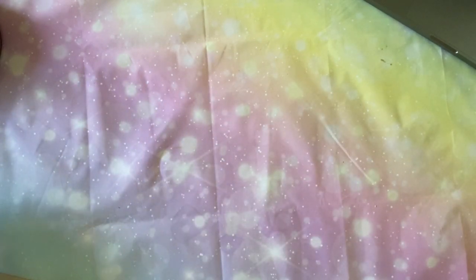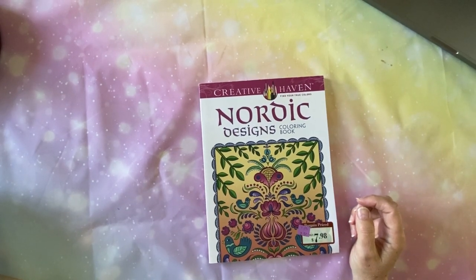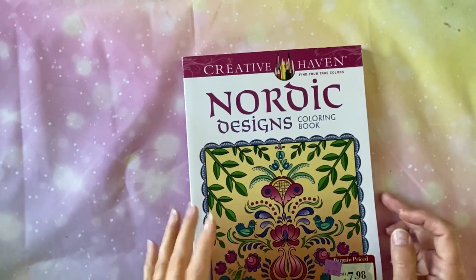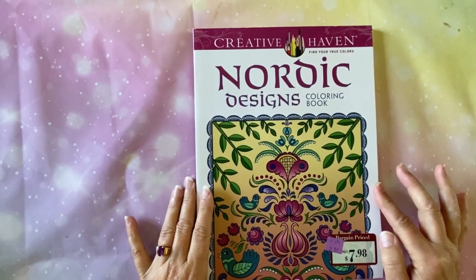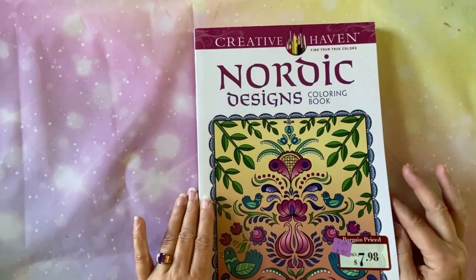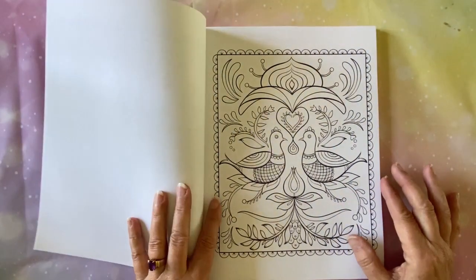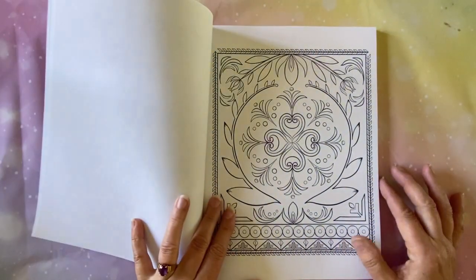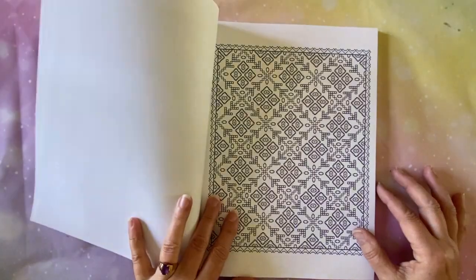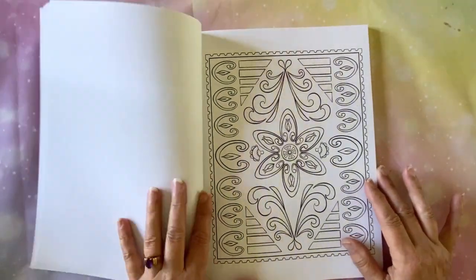Let me just put these off to the side. You can tell that I had a diamond painting and I'm going to save that for last. But I found a coloring book because I've been kind of watching some of these coloring channels and it looks like a lot of fun. I didn't pay $7.98 and I didn't pay $2.50 — I paid $0.50 for it, and it's brand new. It's called Nordic Designs. I know nothing about adult coloring, but I thought I'd just show a few pages.